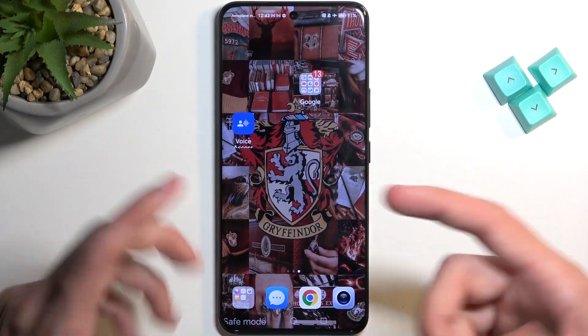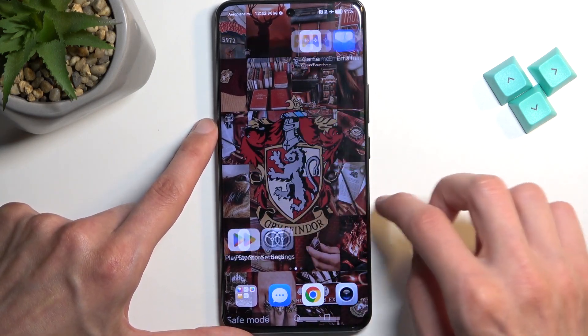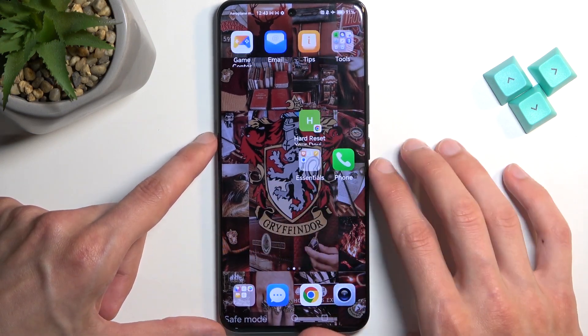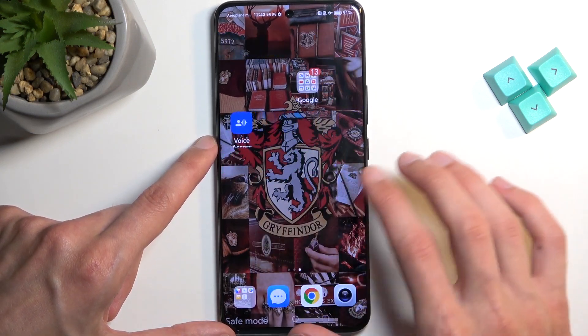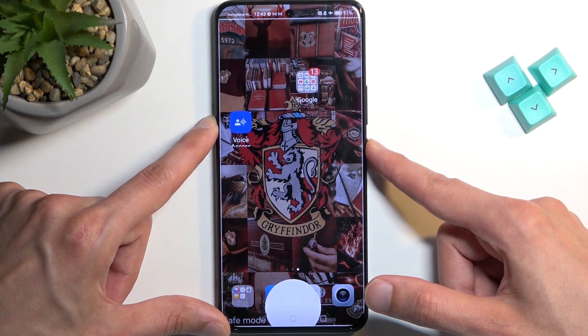I'm going to show you this by rebooting the device so you can see this page once more. The first page had apps, the second page is fully filled and the third page I think is about halfway filled. So let's reboot the device.